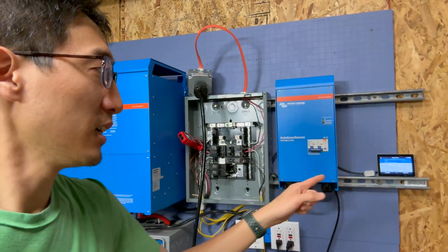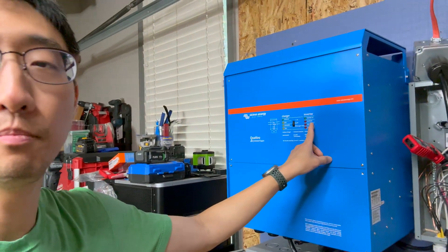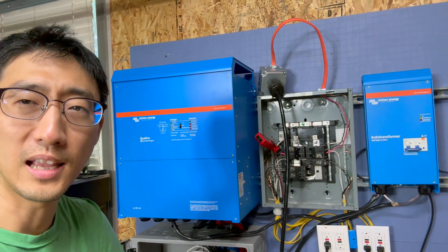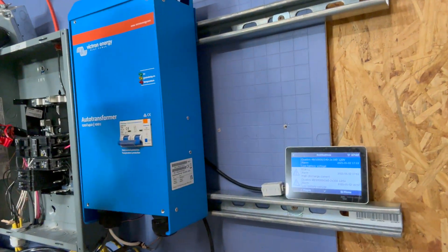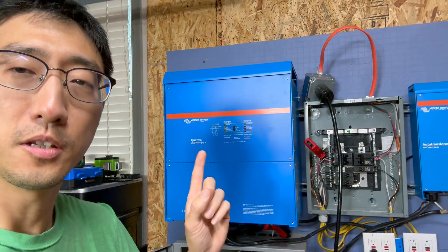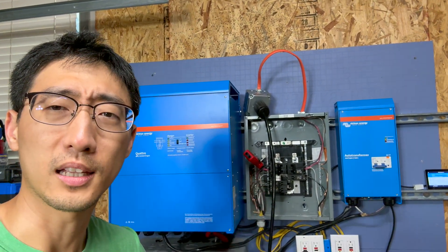One interesting finding: the Cerbo GX Touch 50 was not sending notifications that the inverter was in overload, even though you could see the red light flashing on the Touch 50 display. There were notification pop-ups for the EG4 battery under high discharge conditions, but no overload notification for the Quattro. If you want to know how all this was wired up, check out the first or second video.